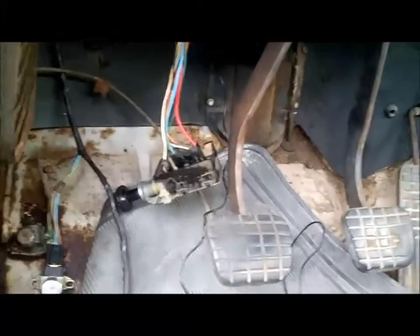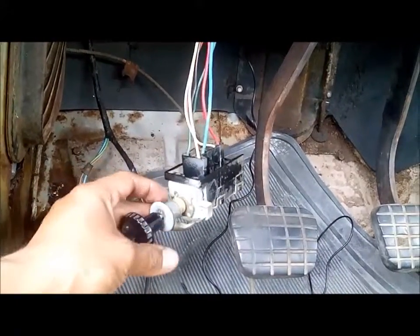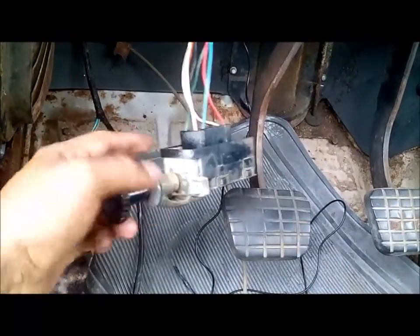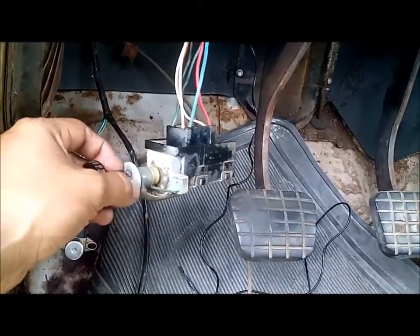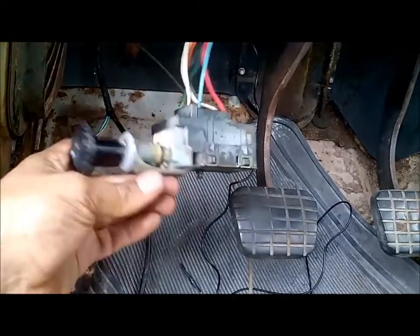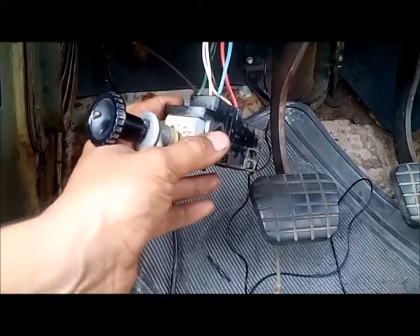This is an update on my '61 Chevy C30 pickup. I was having a problem with my lights not working — no headlights. I want to give a shoutout to Mr. Cape Cotter over at 6772truck.com, who was very patient in helping me understand how the system works, and some of the other guys there whose names I don't remember — I'm sorry and I'll mention you in the post.